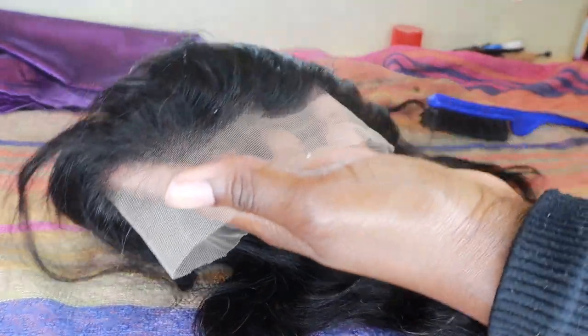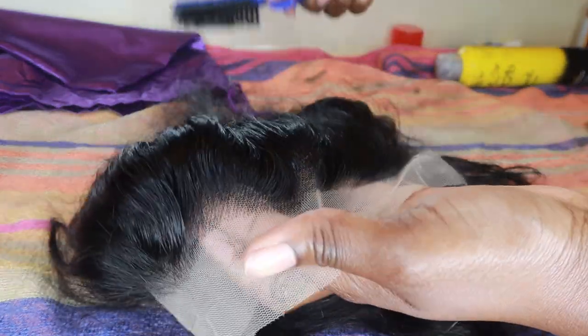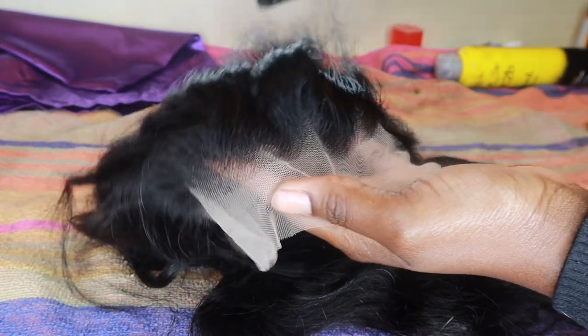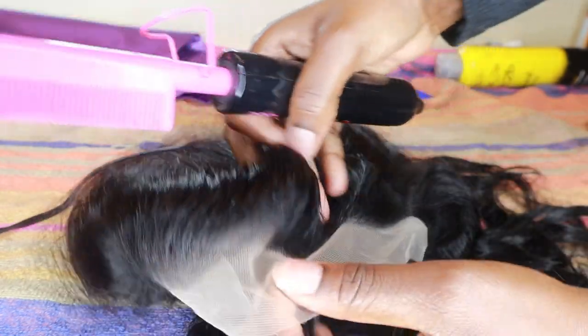Right here I'm spraying some Got2B Blue spray and getting my brush to brush away those fly-aways. I'm also going to be using a high comb to make sure it's really flat, because we don't want any unwanted hairs to be bleached up.